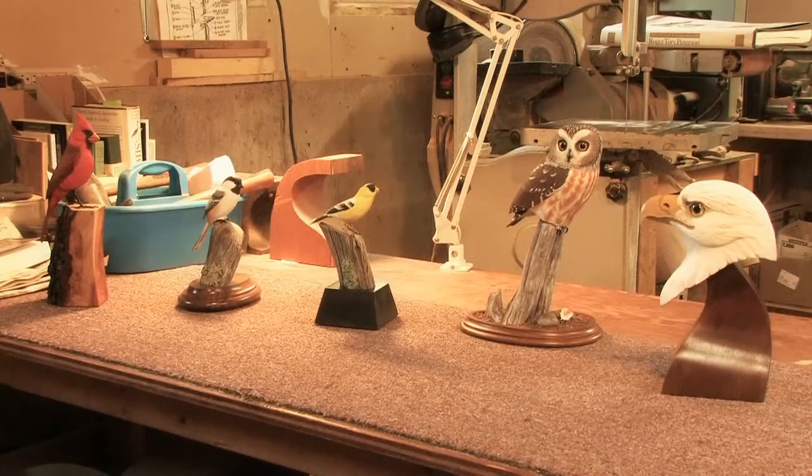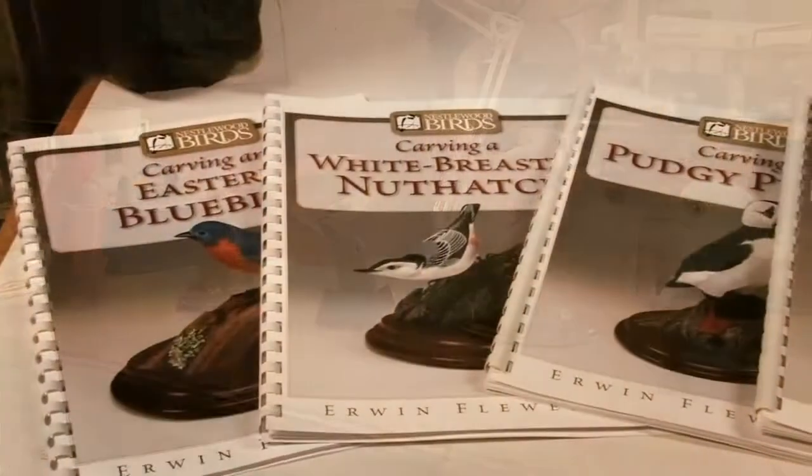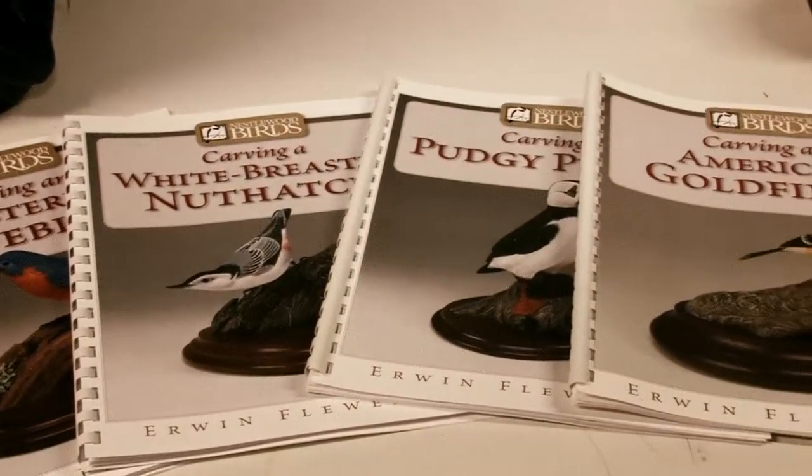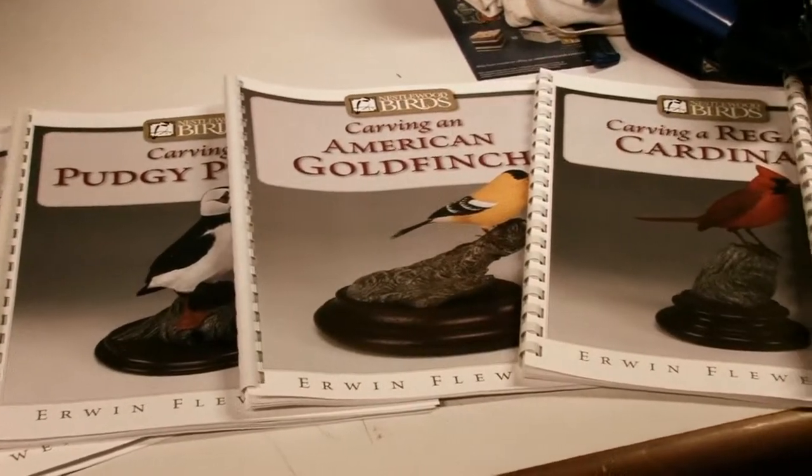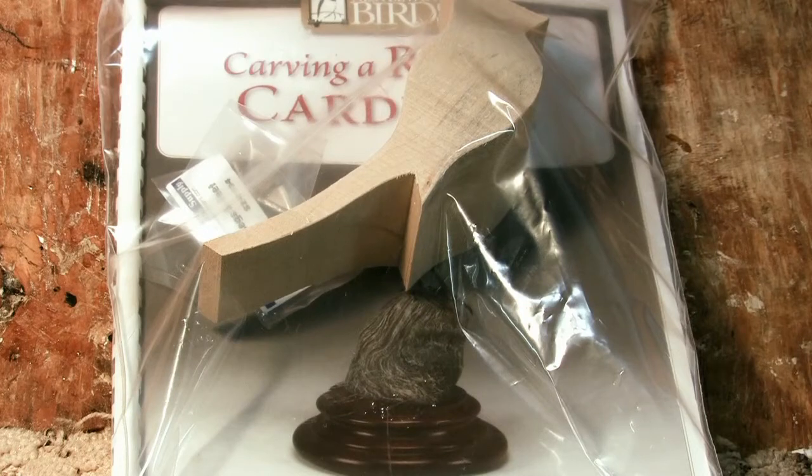I've written six books, all on birds and how to carve them. I put kits together — in the kit is a copy of my book, a cutout of the bird, and the feet and eyes so you can complete the bird. One of these days I have to get a kit from you and I'll try it, and then I'll have some weird-looking thing.